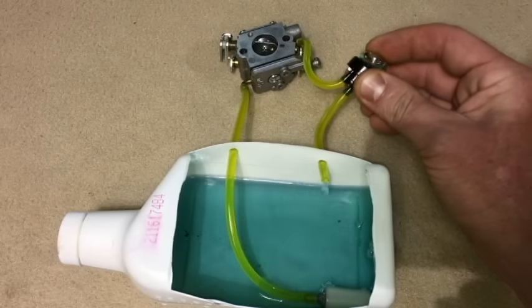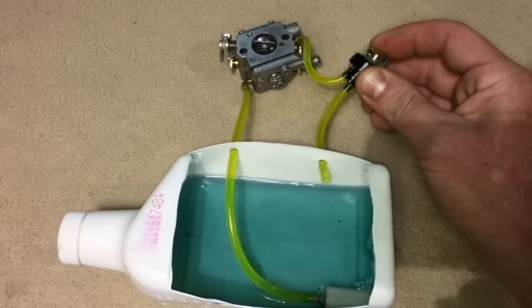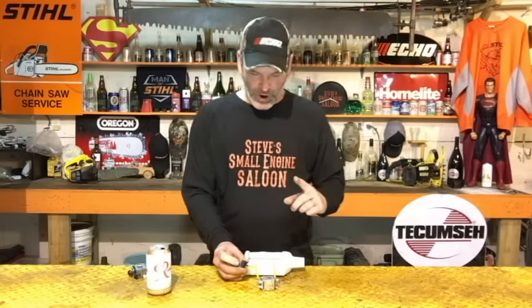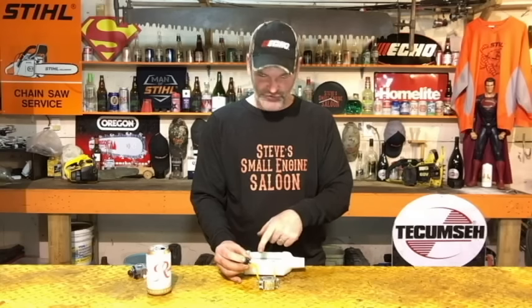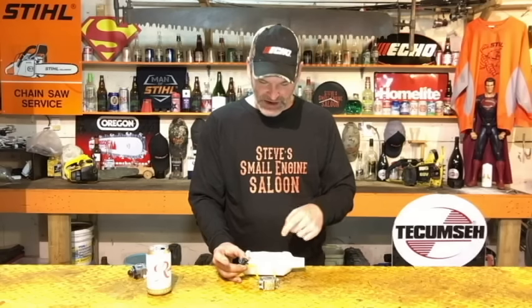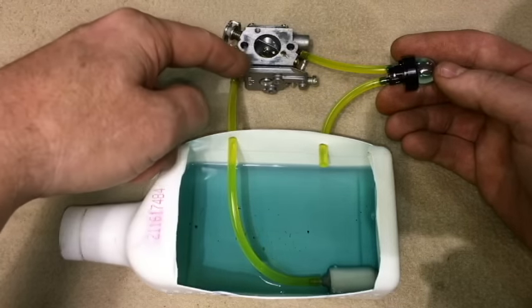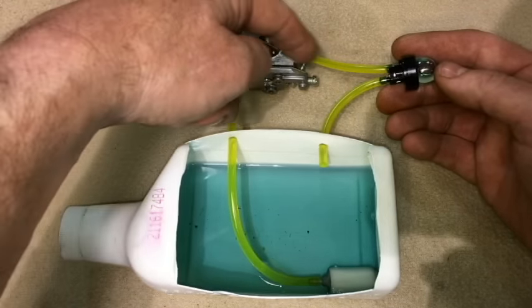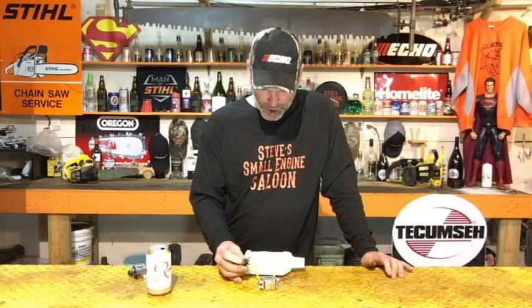I'm going to pump that purge bulb right now — this is what should be happening. When you push the purge bulb in, it squirts fuel back into your fuel tank. When you let it go, it's sucking fuel from the fuel filter up into the carburetor, through the carburetor, and then back into that bulb. That's it working properly right there.